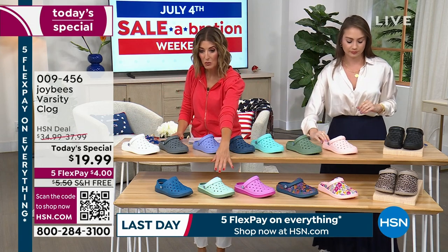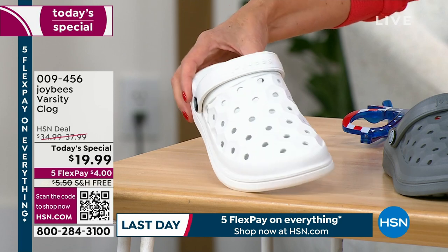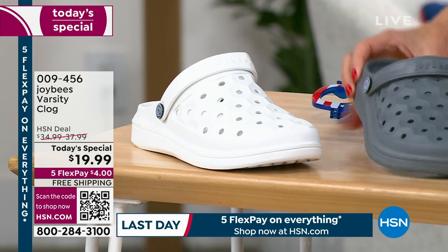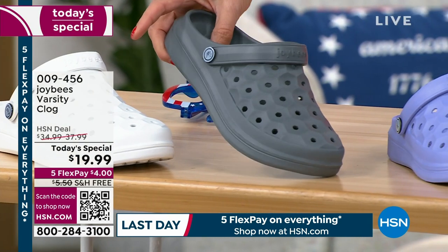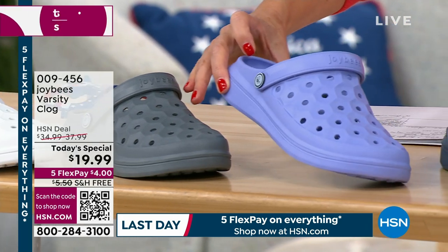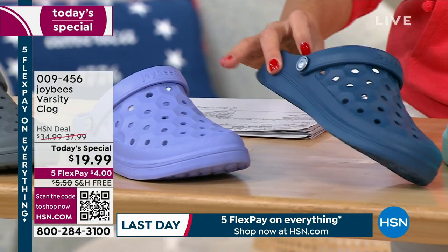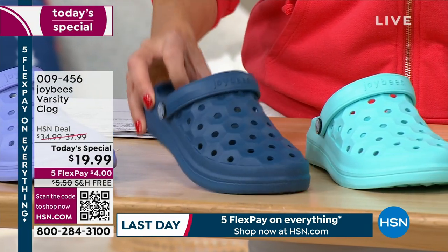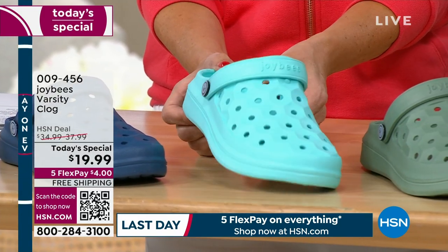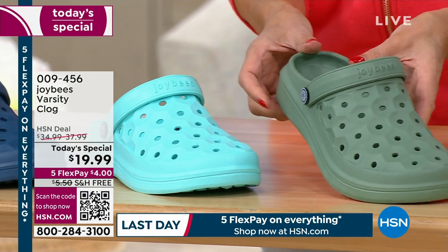We have solids, two-tone, and prints. In solids: all white has sizes 5 through 11. Charcoal has sizes 5 through 9. Blue iris — almost like a tanzanite color — has sizes 5 through 9 only. Navy has sizes 5 through 11, so we're good to go there. Aqua is very limited: only sizes 5, 6, and 7. Sage has sizes 5 through 8 only. Pink has all sizes but getting limited. Black has most sizes 5 through 11. $19.99, free shipping and handling, with FlexPay.